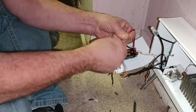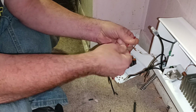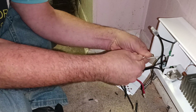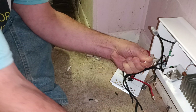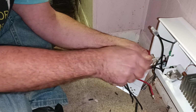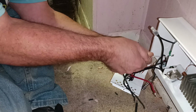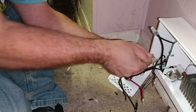We'll get our strands together here. We'll get our insulation lined up with the insulation on the bottom, our strands even at the top like that. We'll put our wire nut on and get them together, nice and tight.